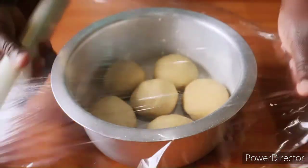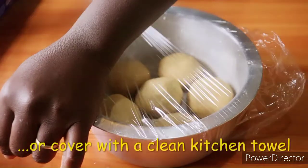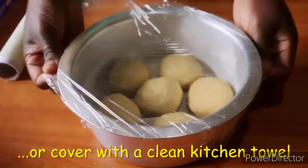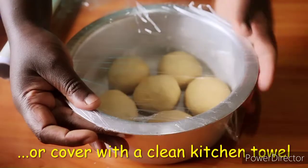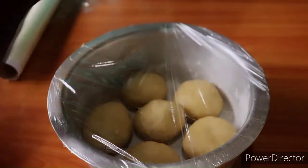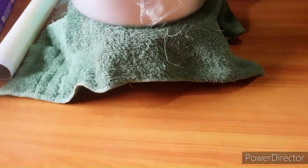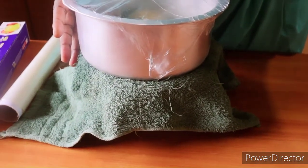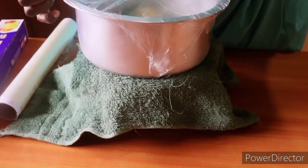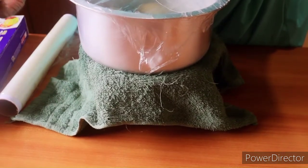We'll cover the pan with foil paper to allow it to proof again. I'll set up my micro-environment again with hot water, place the pan on top, and give it about 20 to 25 minutes. Then we will go ahead and bake on the jiko. Meanwhile I'll go prepare my jiko.